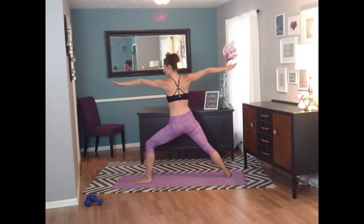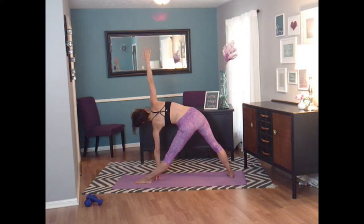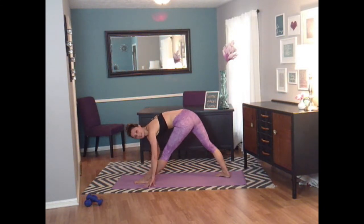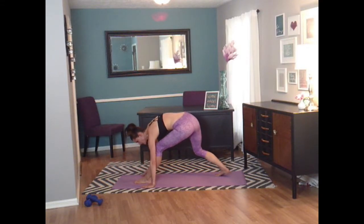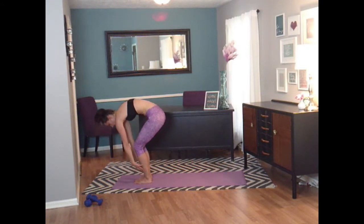Straighten that front leg. Tilt into triangle. Take this top arm and circle it for four, three, two, and one. Lower that arm down. Face that front leg and try to kiss that knee — stretch into this. You should feel a nice hamstring stretch right here. Bend both knees, bring that foot in, and let's roll on up.